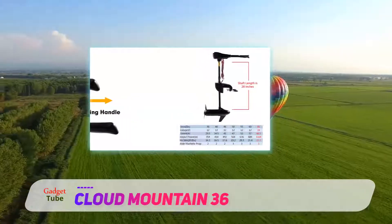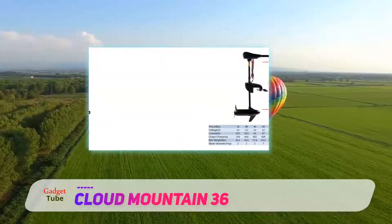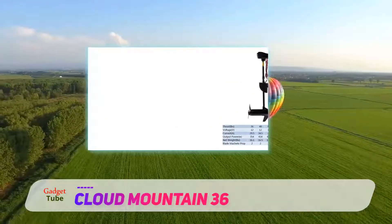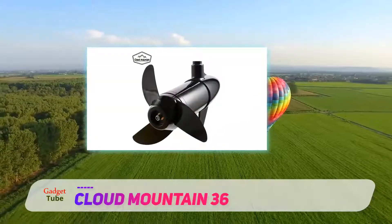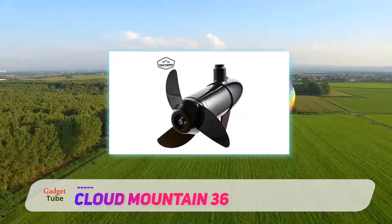The motor is sealed off and uses very little power, giving you additional time on the lake. The handle is ergonomic and telescopic — it is six inches long and can be placed in different positions to give you the best comfort.